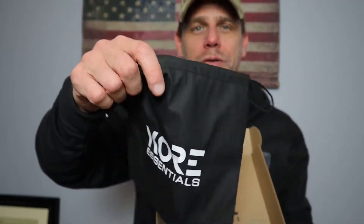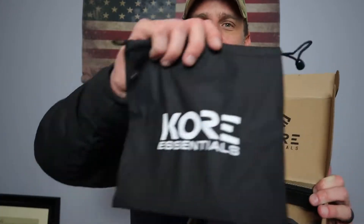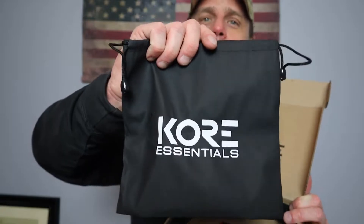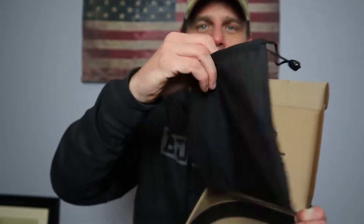To give you an idea of what you get in the box — you get this bag right here. Sorry for all this stuff falling; I'm switching rooms for my YouTube room. My daughter's bedroom moved and I haven't gotten everything set up just yet, so bear with me on that. But you get this nice little carrying bag. You're probably not going to carry your belt in it, but it can definitely be used for a lot of small gear.